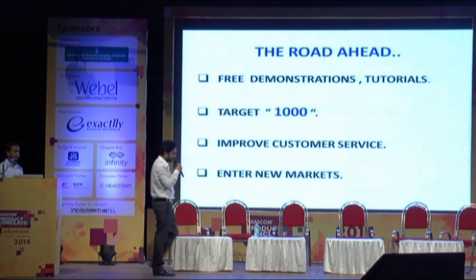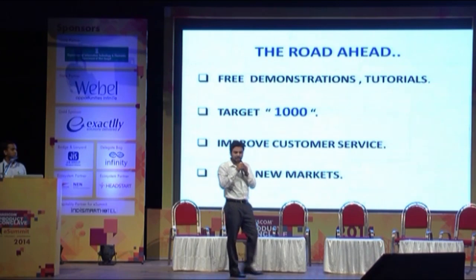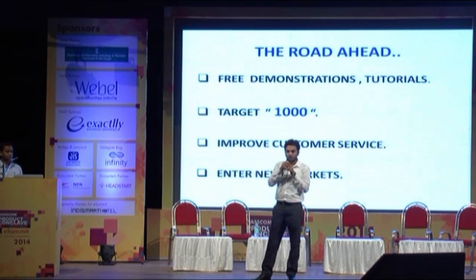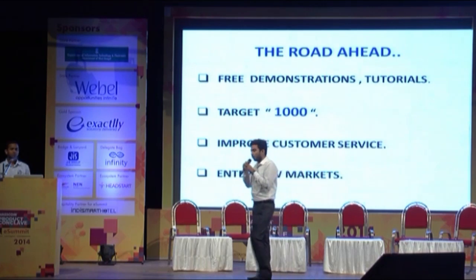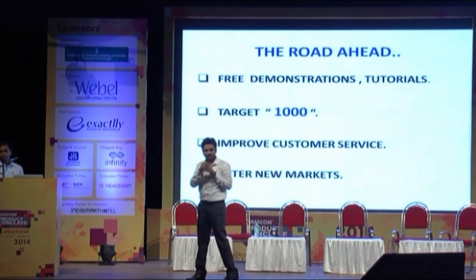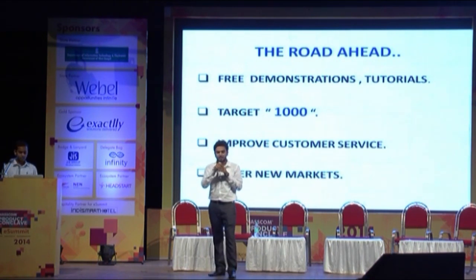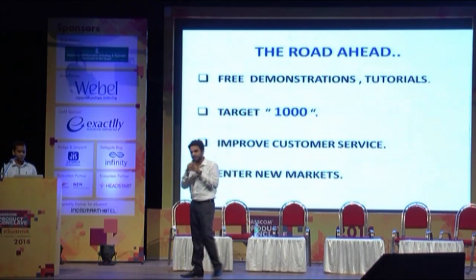I would like to conclude by saying that today is the birthday of a great iconic figure — Nelson Mandela — who revolutionized this world, and we believe that Zencom can also revolutionize this world. Thank you, sir. Thank you, gentlemen. Thank you, audience.